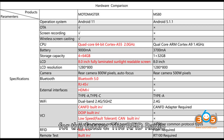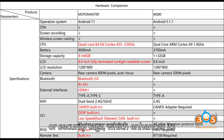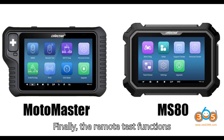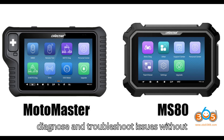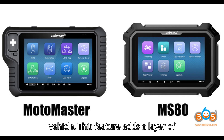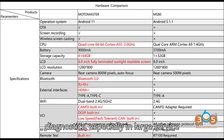The RFID (Radio Frequency Identification) feature enables the Motomaster to interact with RFID-equipped components, such as keys or security tags, enhancing its ability to perform key programming or system initialization. Finally, remote test functions allow technicians to perform diagnostic tests from a distance, making it easier to diagnose and troubleshoot issues without being physically present at the vehicle — adding convenience for large service centers or mobile diagnostic operations.